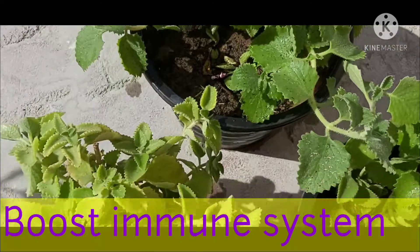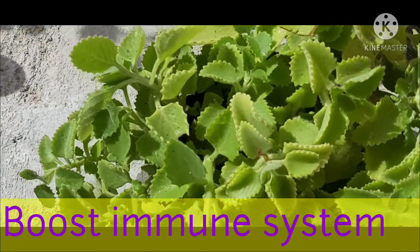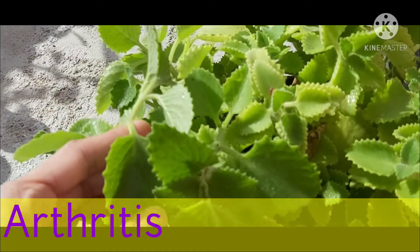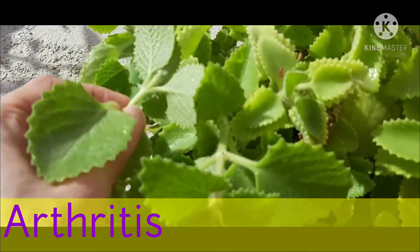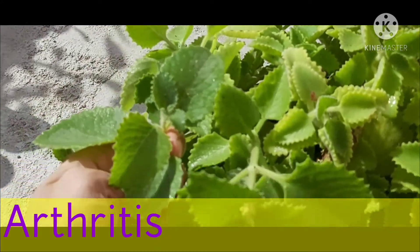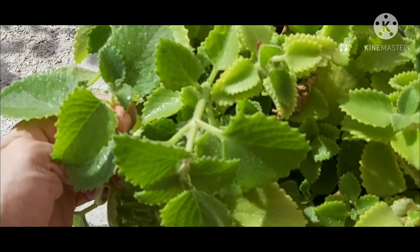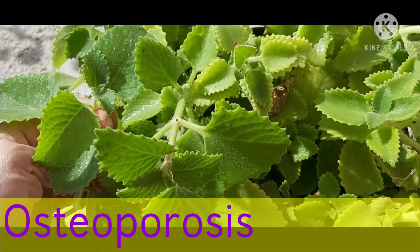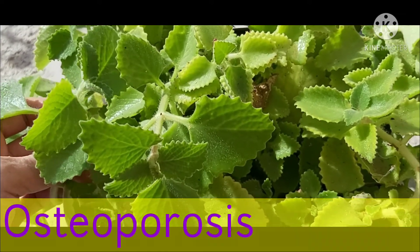It also helps to boost the immune system because this plant contains a high amount of vitamin C. The leaves of the ajwain contain volatile compounds such as gamma-linolenic acid, which is known to reduce arthritis by preventing joint degeneration. This herb is useful for osteoporosis patients who have regular stress impact on their bones and joints.